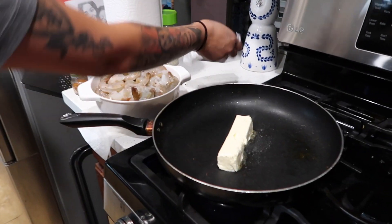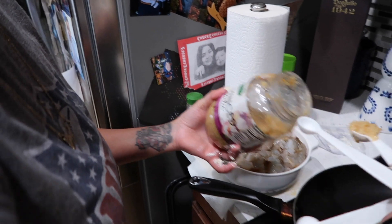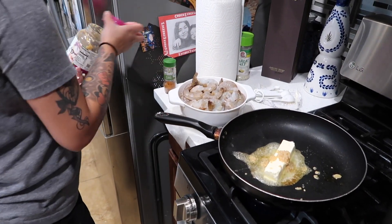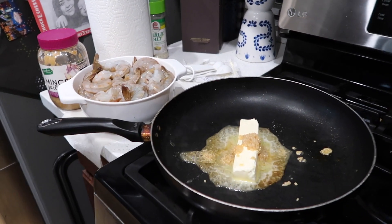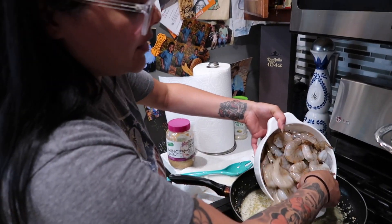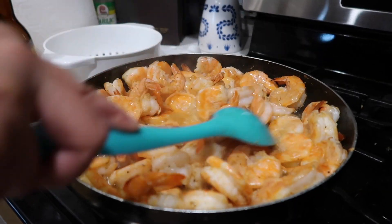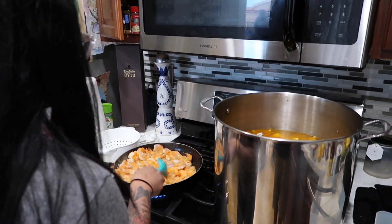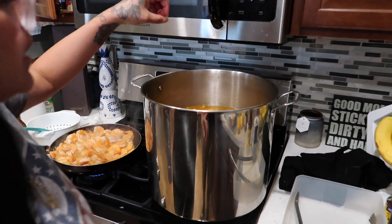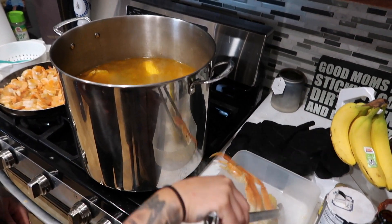I'm going to add in a stick of butter and let it melt, then add in our shrimp and sprinkle some Cajun seasoning on top. The shrimp is pretty much done — just going to let it cook a little bit more since it was still a little purple on the inside. Then we'll transfer everything into the serving dish.